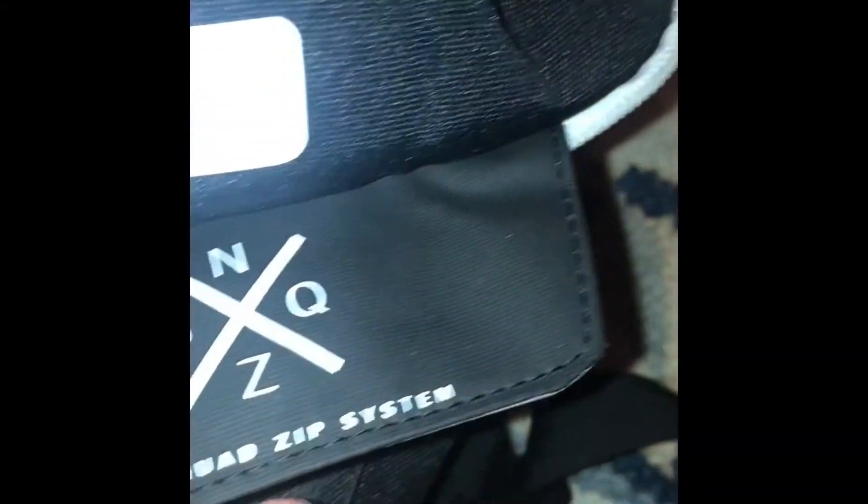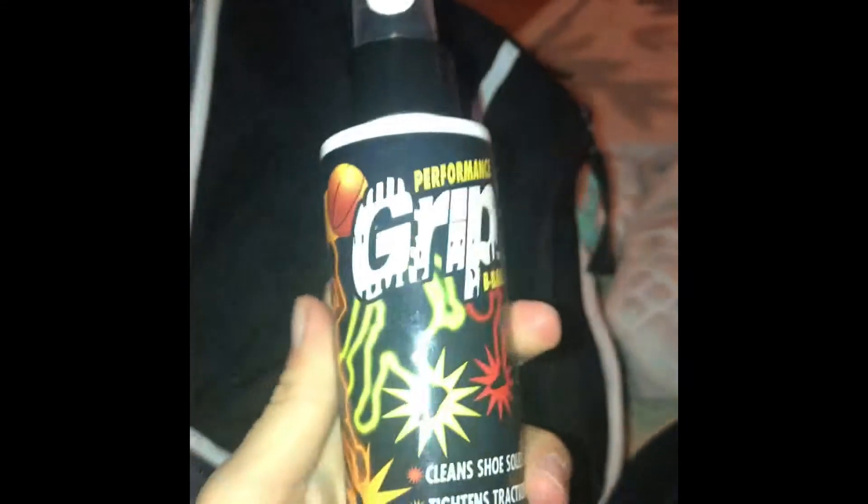My basketball bag is an Elite — I think it's called a Nike Quad Zip system. It's also just called an Elite basketball bag. They come in different colors like blue, black, gray, and red. In this pocket I have my rag because I can wipe my shoes off if they're dusty.